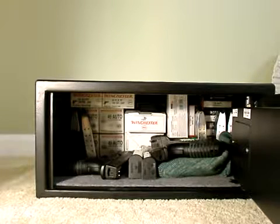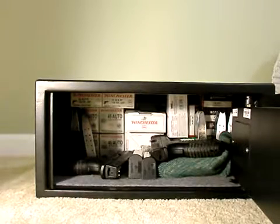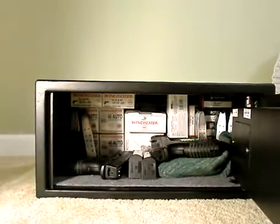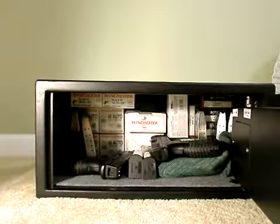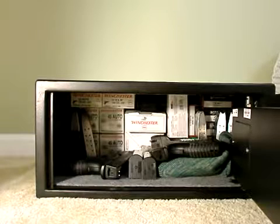About the size — as you can see, it's an excellent size. You can store ammo and ammunition. I don't have the gun holder inside, but you can probably fit four guns. I have three in there — one, two, and three — and there's a lot of space to work with.